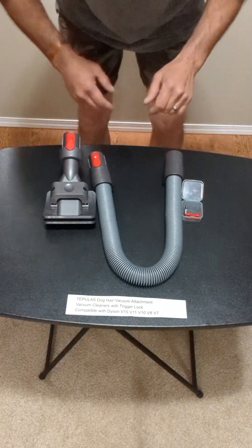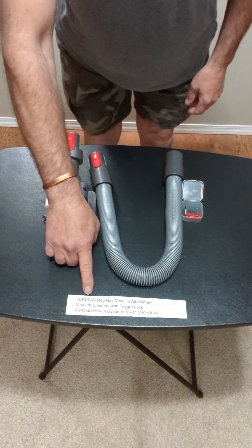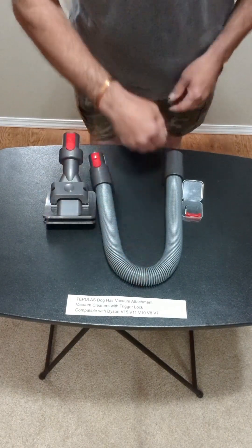Hey, it's Fuzzy. Today I want to review the Tupulus Dog Hair Vacuum Attachment.